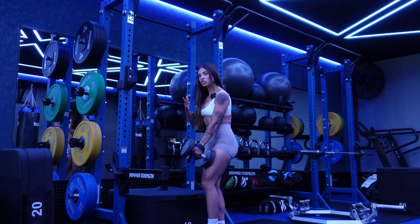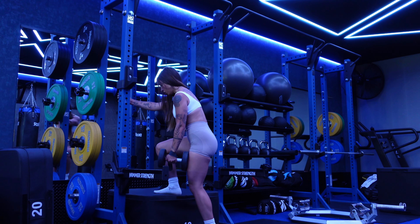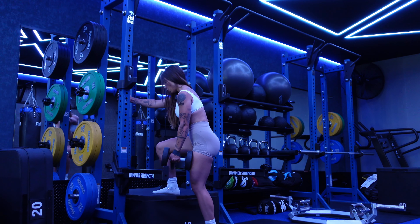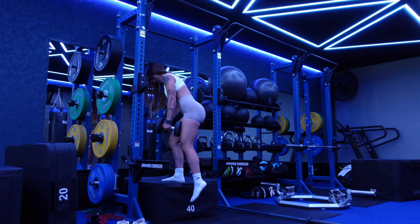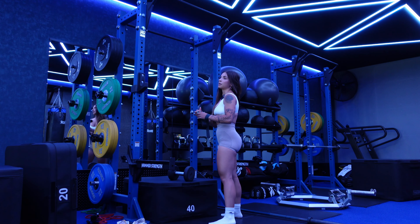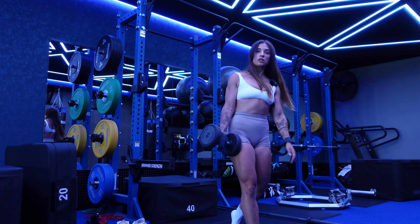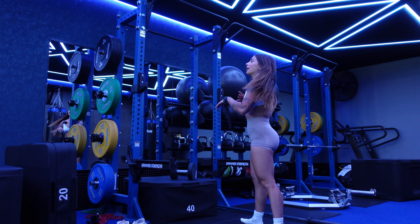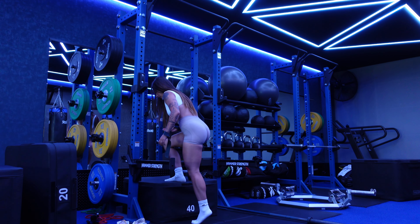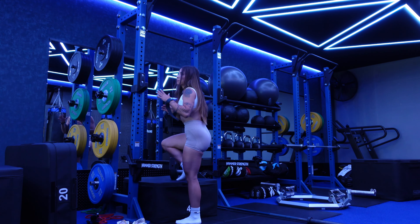I always have a post in front of me for a little support — on the Smith machine you have the bar, but here all the effort goes on this one leg. 10 kg is way too light, so I'm switching up to 14 kg. I feel it more if I lean a little forward, chest leaning forward — that's why I love the Smith machine, but it's not available today.